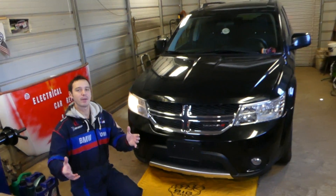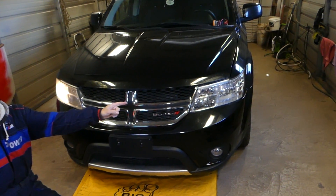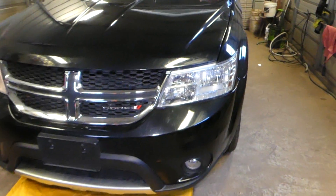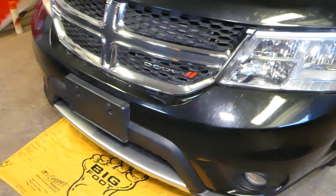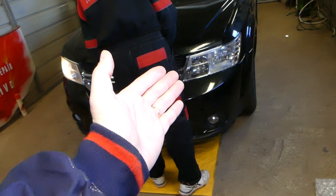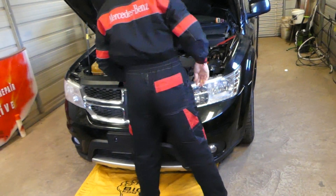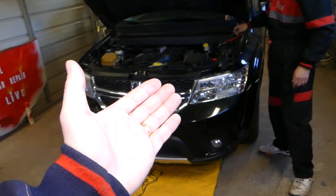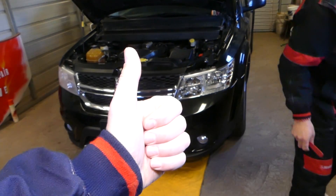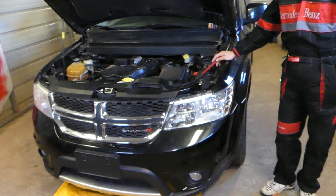Hey guys, welcome back to Electric Car Repair Life. Thank you for watching and subscribing to the channel. If your left headlight does not work on a Dodge Journey or Fiat Fremont — both vehicles are the same car under different names for different markets — we'll show you which fuse to check and replace. We have more than 200 videos on this car. Our mission is to save you as much money as we can, so please subscribe.